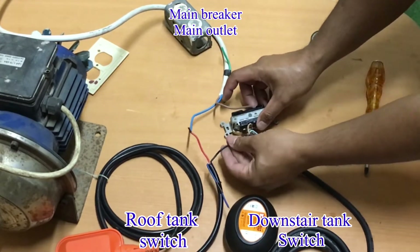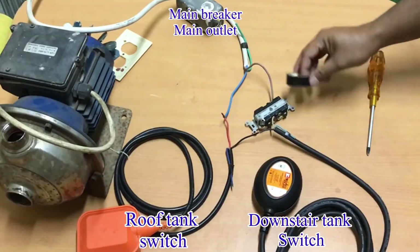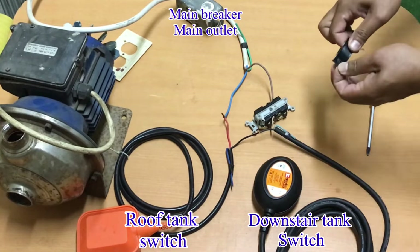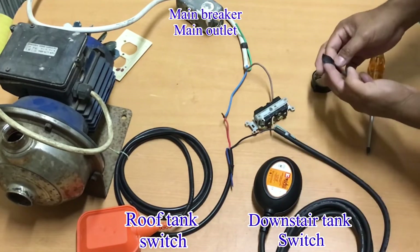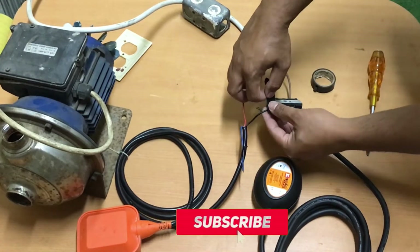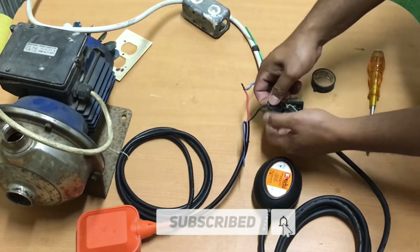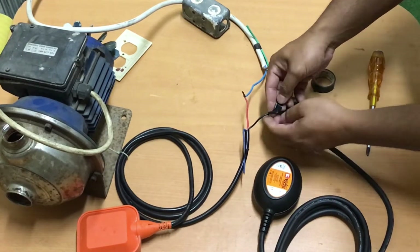That is the proper way on how to wire a two-way floating switch. I will also show you and demonstrate how it works, but before that, I need to cover the open wire first for safety reasons.